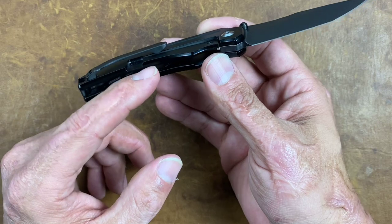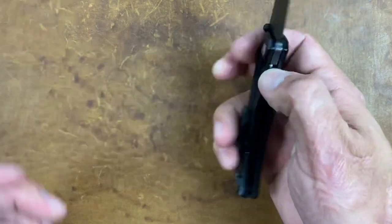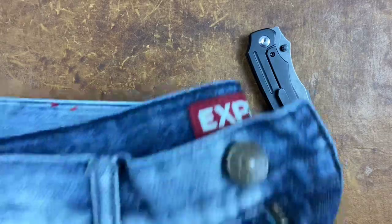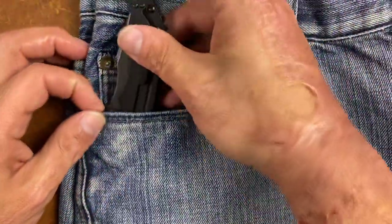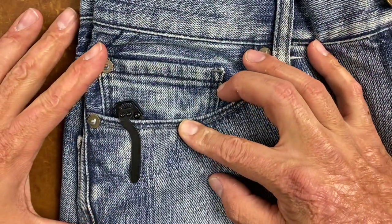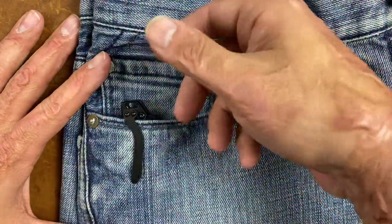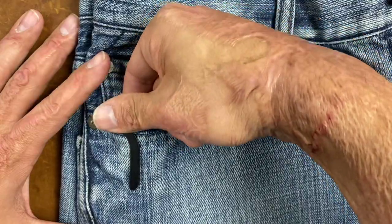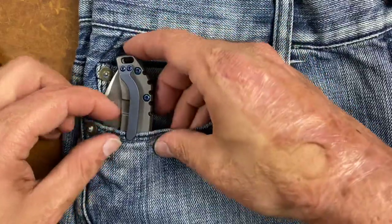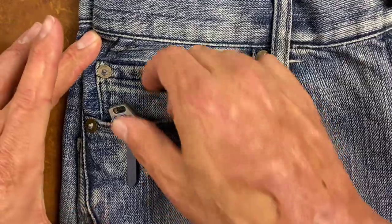The pocket clip works just fine and flows with the knife. I would have liked to see a cutout on the inside, though it doesn't get in the way at all. It has decent spring — not overly tight — and with all the pants and shorts I've used this with, it went in and out of the pocket very nicely. It's not deep carry but not terrible, and the lanyard loop stays on top of the pocket so you don't have to fish around to grab the knife.